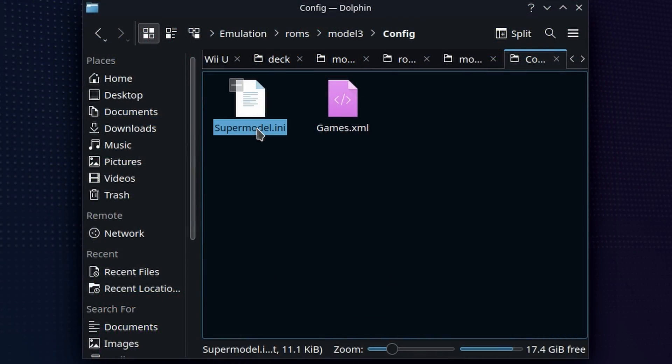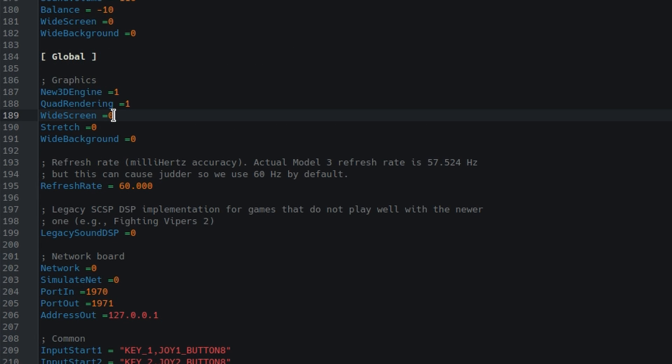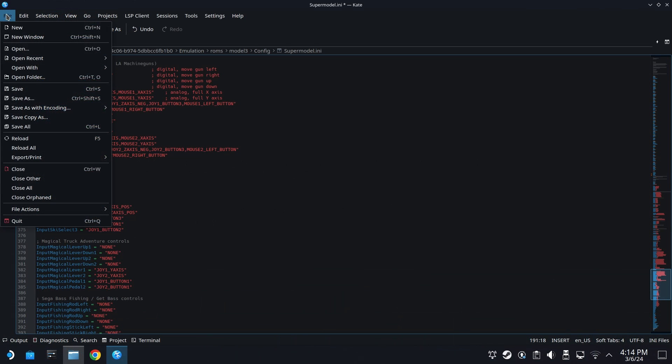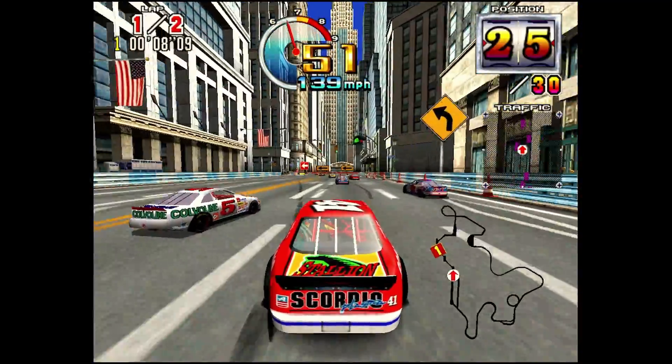If you go into the folder where Emudeck lives and where the Model 3 games live, you're going to see an INI file right here. This is where all the configurable changes that you can make to the emulator are. Read the little overview because some of the changes you're going to make are going to be global, applying to all of the games, and some are going to be game-to-game dependent. If you want widescreen, what I thought you would do is just change widescreen equals 0 to widescreen equals 1 — 0 means off, 1 means on. I also set wide background to 1, which allows all of the skyboxes and other backgrounds to be widescreen as well. Unfortunately, I cannot yet figure out how to make Supermodel widescreen on the Steam Deck, and no one else testing it was able to get that either.